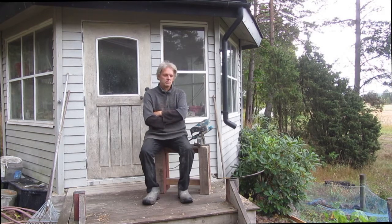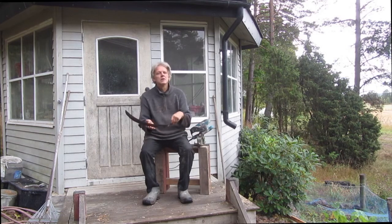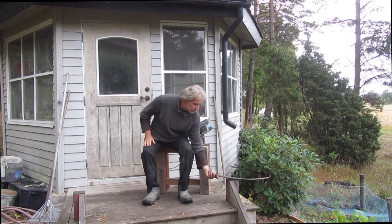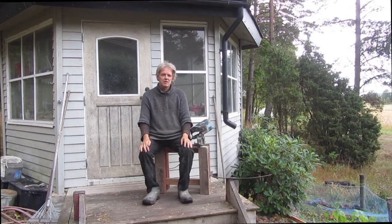In this session in the series on the scythe blade, I will cover the sharpening of the blade. And that's the most important part of all issues, because a dull blade makes a dull day. It doesn't matter whether you're the best mower in the world or you have the finest blade — if it's dull, it will not perform well.